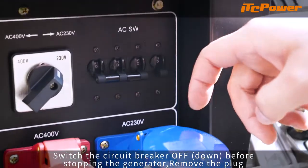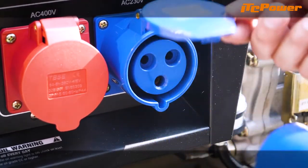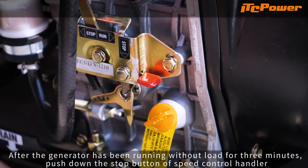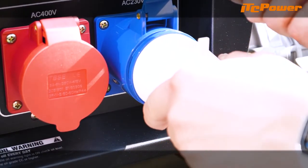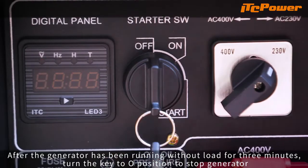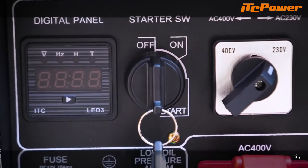Switch the circuit breaker off before stopping the generator and remove the plug. After the generator has been running without load for 3 minutes, turn the key to the O position to stop the generator.